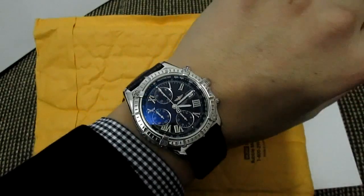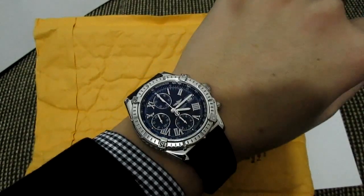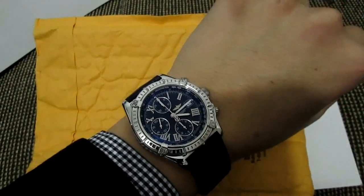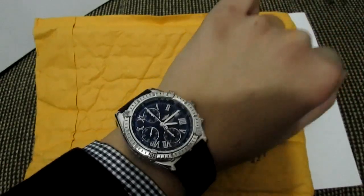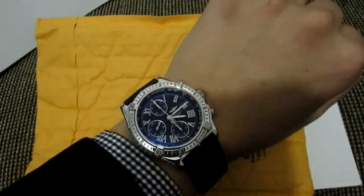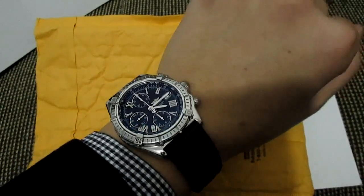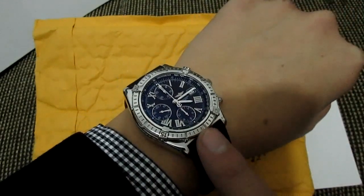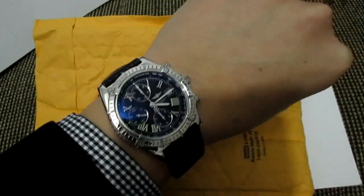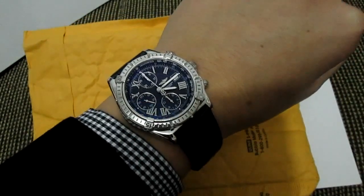Hey guys, welcome back. Today I just want to share a little unboxing with me — it's a poor light, it's a bad light thing but I couldn't hold it up. I got the news that I got the package today so I came home and I cannot wait to open it. And you guessed it — it has a connection with this watch because I ordered a new bracelet for this watch.